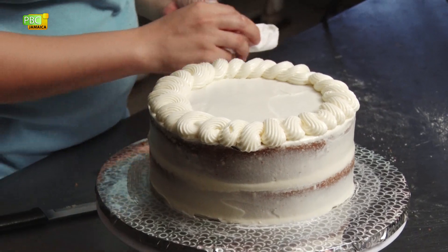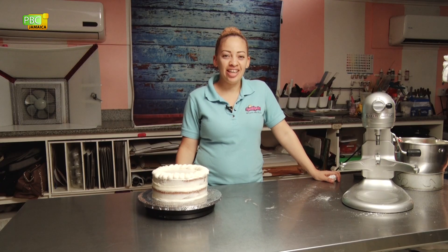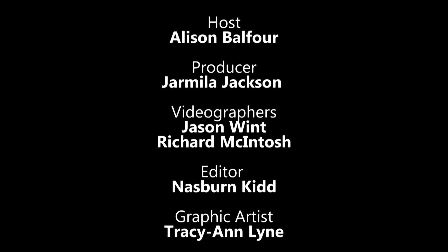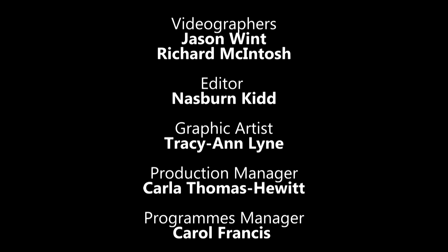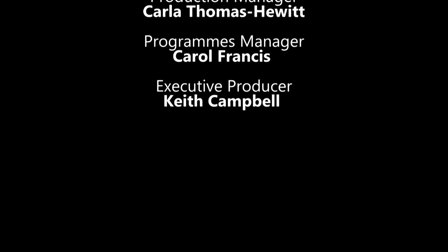And there you have it — a delicious eggnog cake with cream cheese frosting. Happy holidays from Sweet Mischief. We'll see you next time!